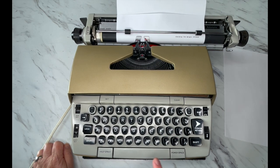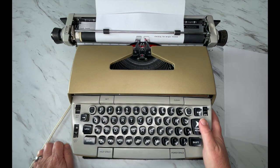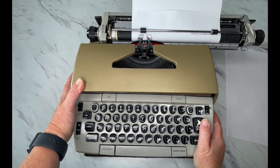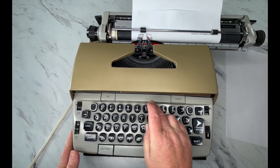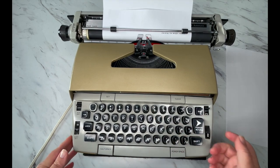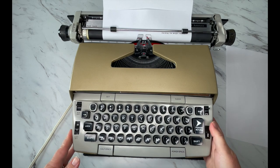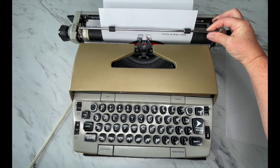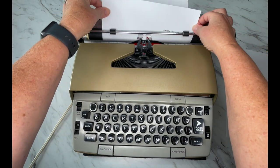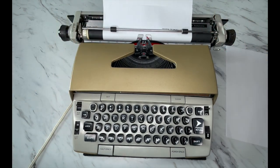To set your margins, just put your carriage anywhere you want and set it there, then do another one wherever you'd like. Let's go ahead and test to make sure — there's the first one, there's the second one. The paper release also comes in handy if you load paper and it's crooked — you can adjust it, just make sure you re-engage before you start typing again.